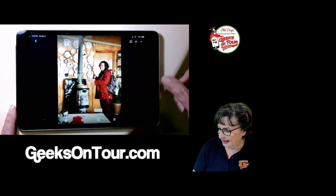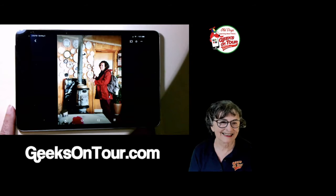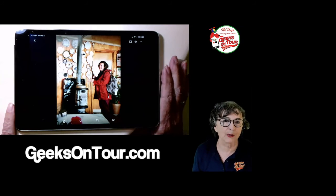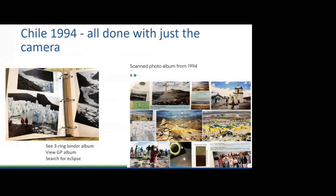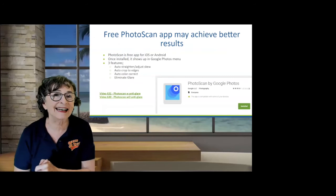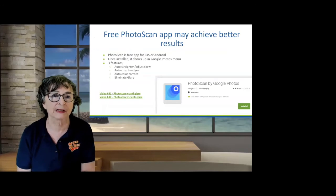How would I get this album to display on the TV? Just use the Google Home app and specify this album as your ambient mode Google Photos album. There are also scanning apps, and the one I like is from Google. The free Photo Scan app may achieve better results. It's a free app for both iOS and Android.